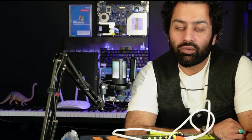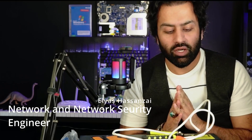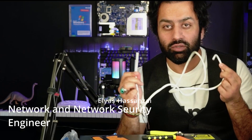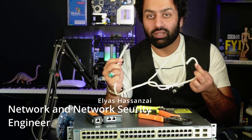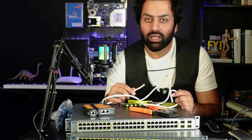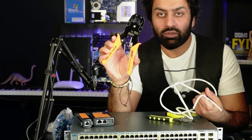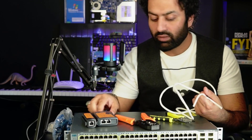Hello everyone, welcome to the Steve channel. If you're new here, welcome! In this lecture we're going to learn about how to configure a straight cable and how we can configure the crossover cable using twisted pair cable. Let's go learn to do that.